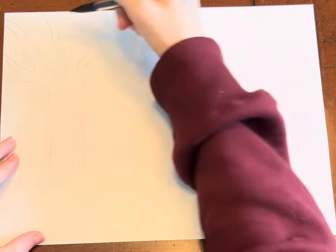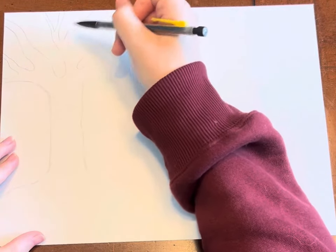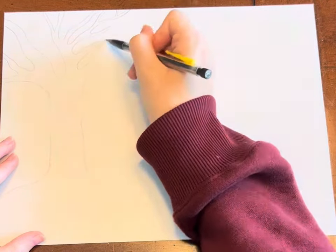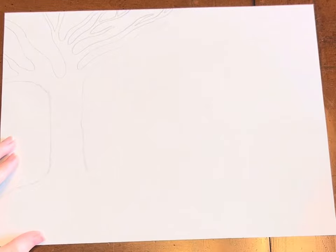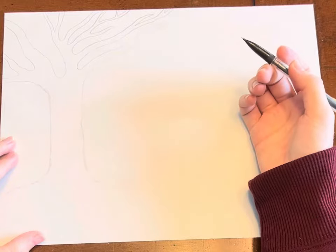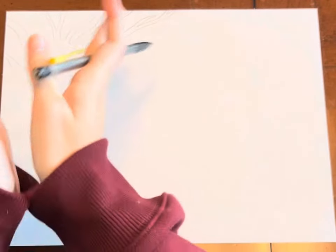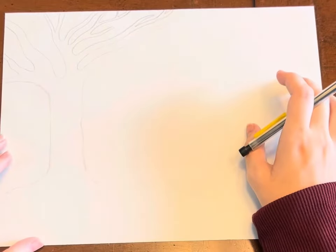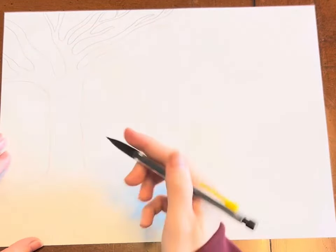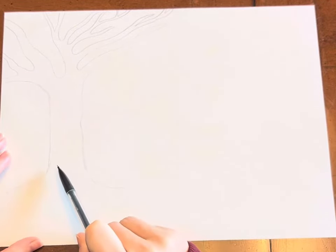I'm going to add another little U right there, and then fast forward a little bit so you don't have to watch me draw all of these branches. Now my tree looks like this — your tree might look different, and that's okay. What I want you to notice is that your branches shouldn't all be the same exact straightness and shape — super cartoony and blocky. When we think of organic and natural things in nature, there tend to be more waviness. Keep that in mind, because now I'm going to talk about getting some texture on our tree.